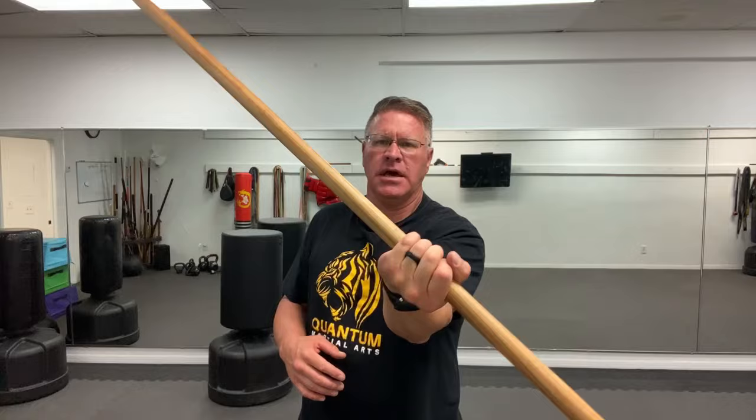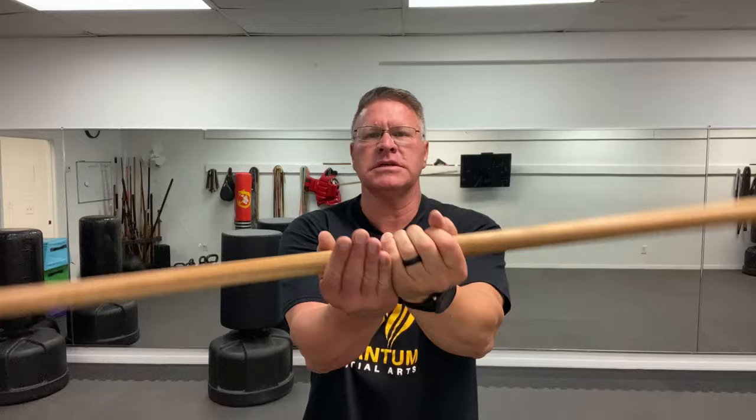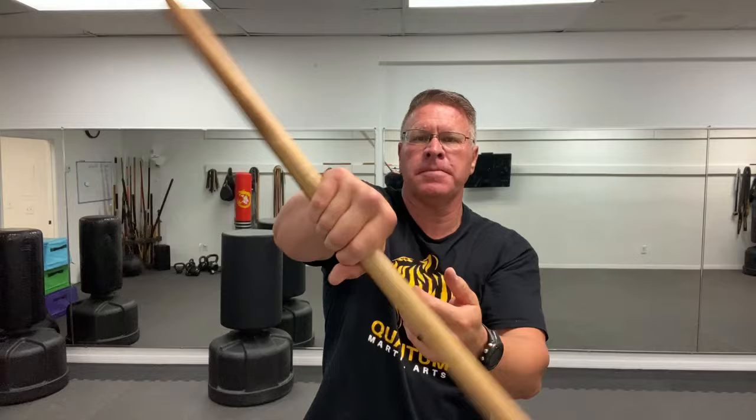I'm using a very heavy hickory Cane Master staff. This is made for self-defense, although the spinning is not necessarily self-defense moves. You use spinning — bringing your hands together — to develop timing and distance, speed, power, and your strikes. But you don't use spinning in self-defense.